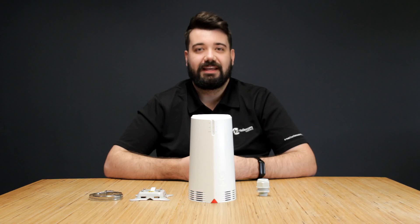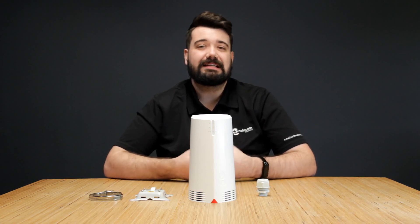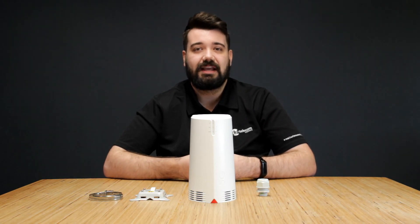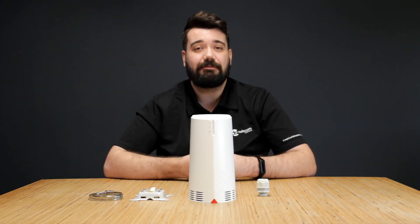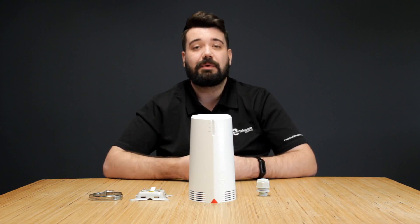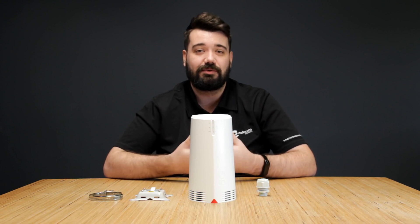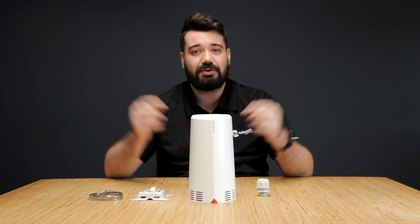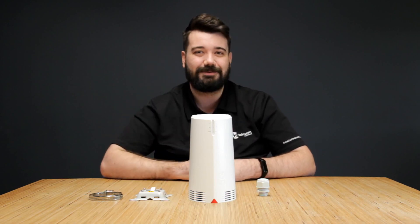Key things to note about this unit: it is IP65 rated, meaning it is water and dust resistant. It is also dual broadband, so you can connect with 4G and 5G connections. Additionally, with the outdoor unit you do get an x1 Deco mesh unit for internal connectivity. If you do like these types of videos, drop us a comment below, like, share and subscribe, and we'll see you in the next one.